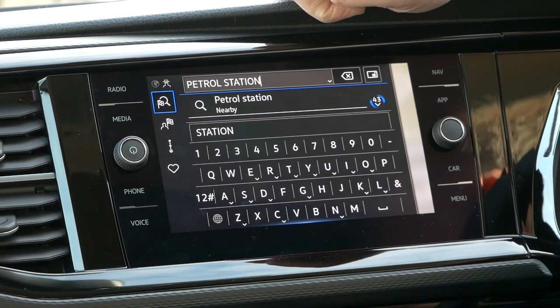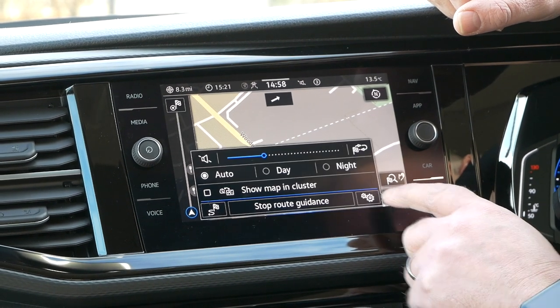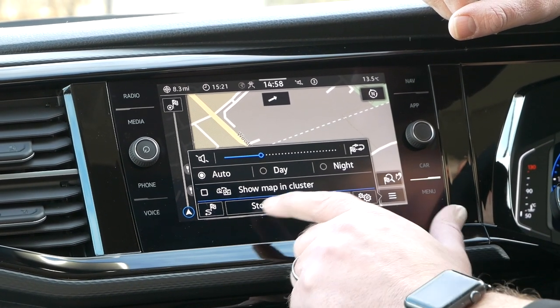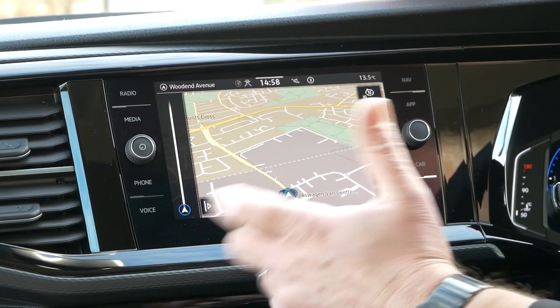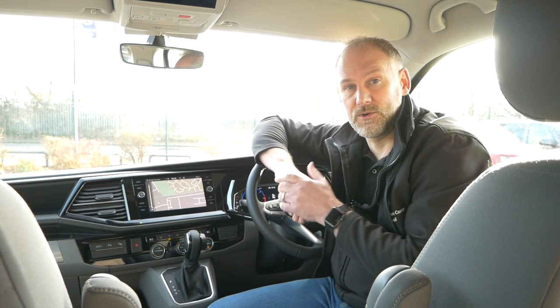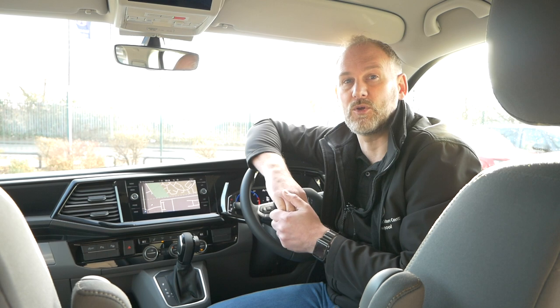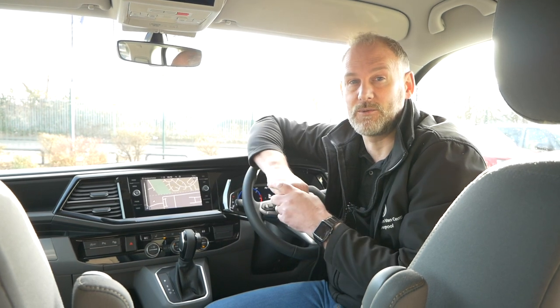If you want to stop the route guidance at any time, press your menu button and then press 'Stop Route Guidance' at the bottom, which will completely cancel it and take you back to the normal screen. So as a quick recap: either use a full postcode which gives you the coordinates of exactly where you need to get to, or alternatively type in where you actually want to go - whether that's a place name or the actual address. You can save that as well if you wish.